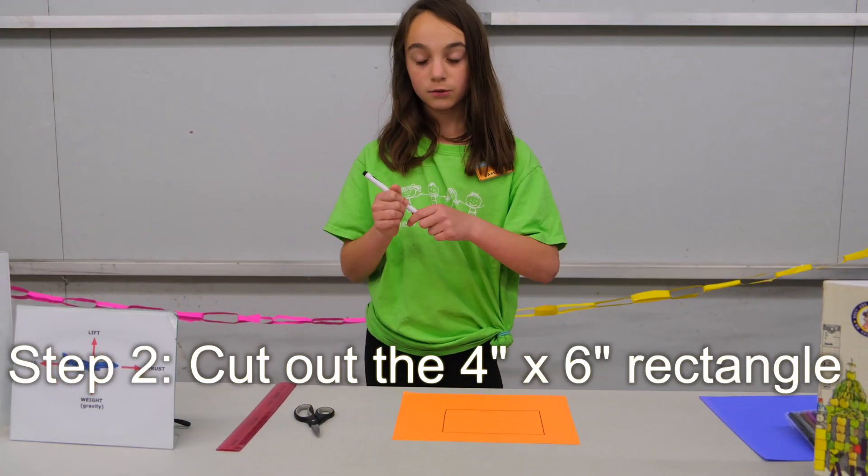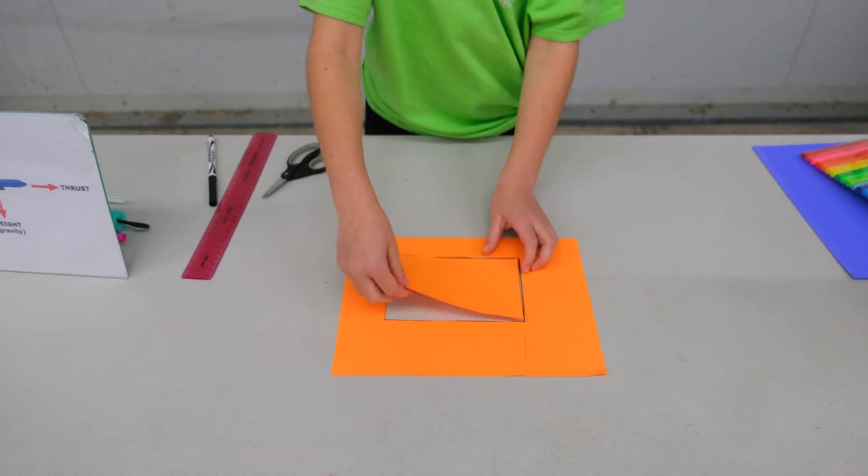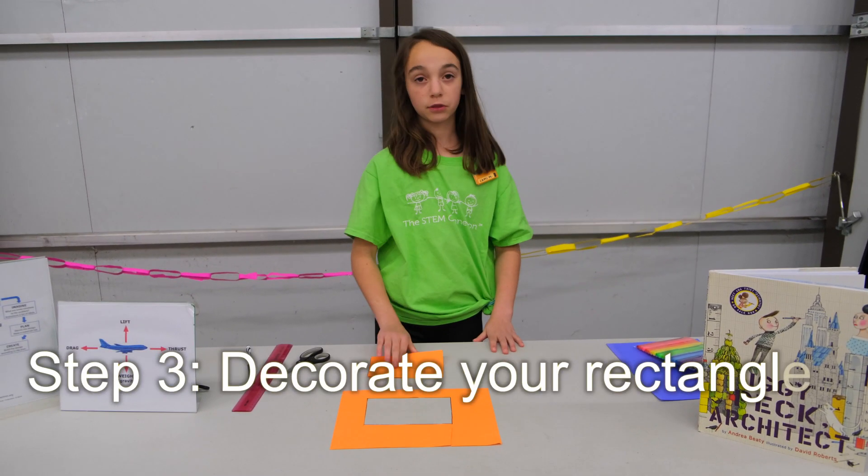Once you're done doing that, you're just going to cut out your rectangle that you've made. Now that you have your rectangle, it's time to decorate it with your markers.